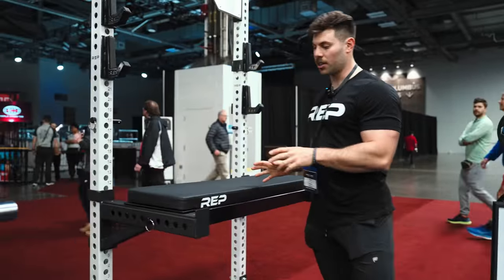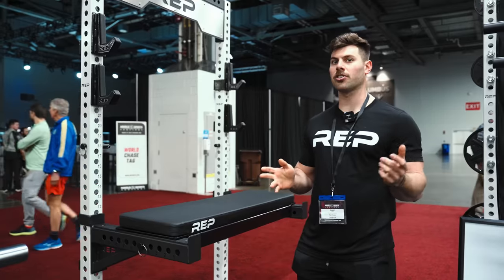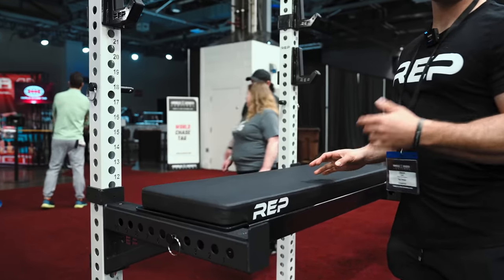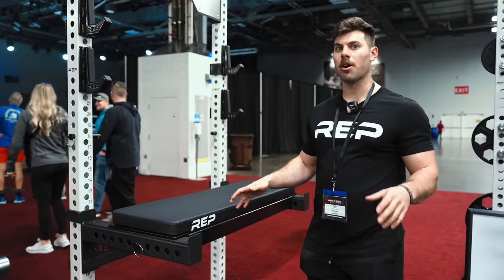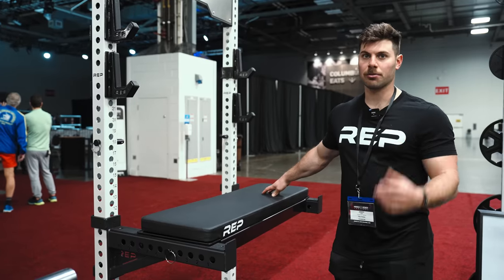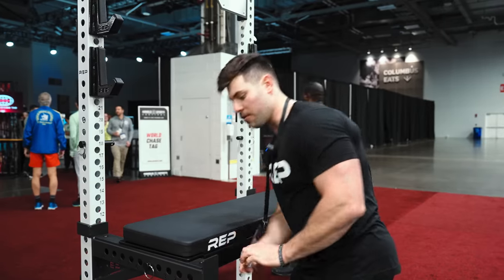So here we've got the REP Utility Seat. This is a really cool product for us, and we've been getting a lot of people asking for it. Right now you see it with a pad on it. What this is really designed for is to be a really awesome seal row implement. Combined with our Camber Swiss Bar, it's really great for seal rows.